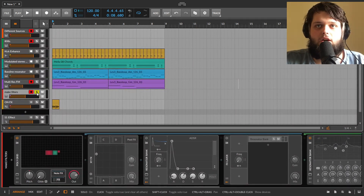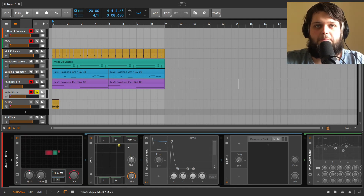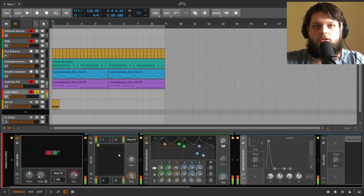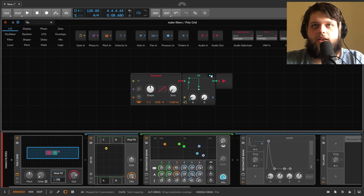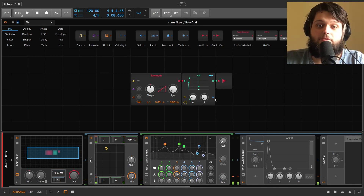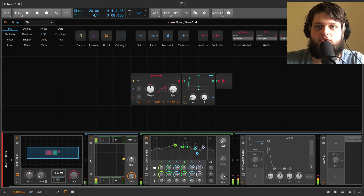You can also set up your own custom filters using the resonator bank. I've got an XY effects here with a resonator with different settings in each quadrant, and you can move through them to make your own vowel filters. One thing to note: with resonance turned up a lot, it can ring out after your note finishes. To avoid that, I've got the ADSR of the sawtooth attached to the mix of the resonator bank so it turns off when the note ends.